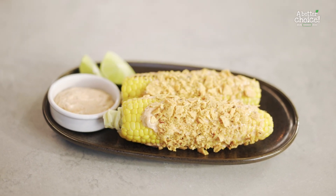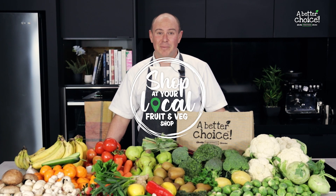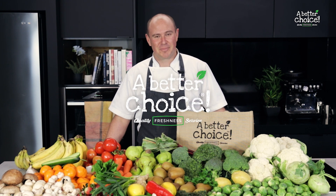Enjoy! Let's go! Hi everyone, thanks for watching. For this recipe and more, click the link. And remember, shop at your local fruit and veg shop — it's a better choice.